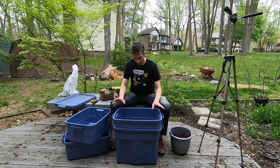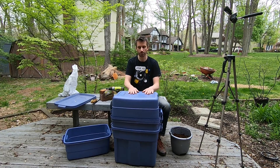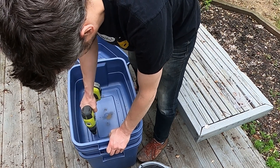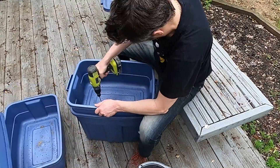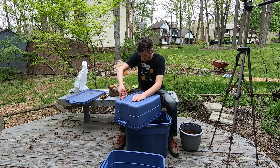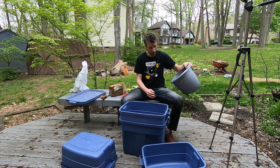Let's get into the worm bin. I've got holes in each of these bins for aeration except the bottom one. I'm going to put more holes in. And then we'll actually get into putting the worms in. Let's go ahead and put some more holes in these guys. Now let's move on to the next step where we put some worms in. So what we want to do is get some of the coconut coir here — this is going to be our bedding.